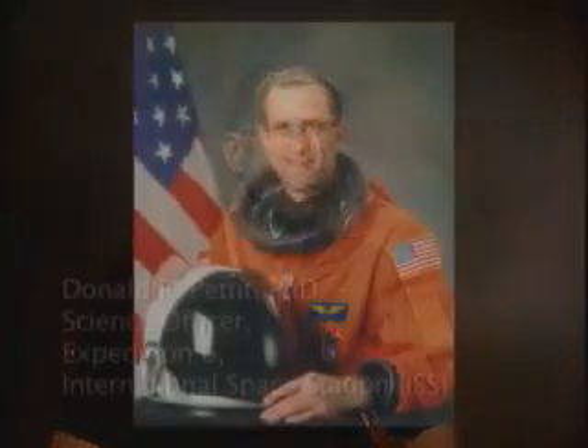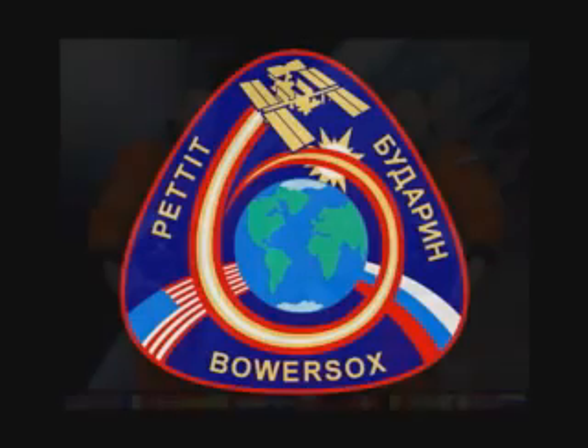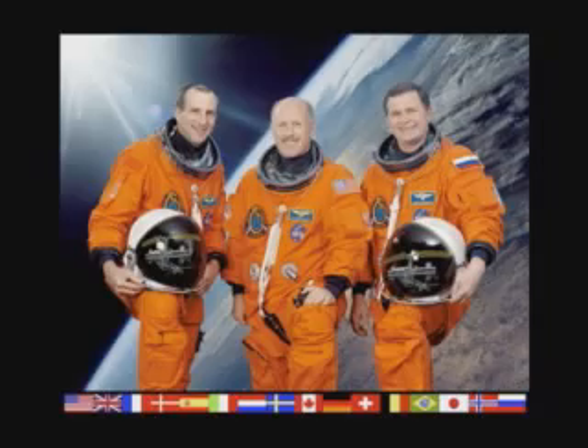I'm Don Pettit. I was fortunate enough to be science officer on Expedition 6 to the International Space Station. During this expedition, we had several kinds of science that we did. We did programmatic science, which is well-planned and well-thought-out science that comes up from the ground and is orchestrated from the ground. And then we have science of opportunity — discovery science. During our mission, we called our science of opportunity Saturday morning science.